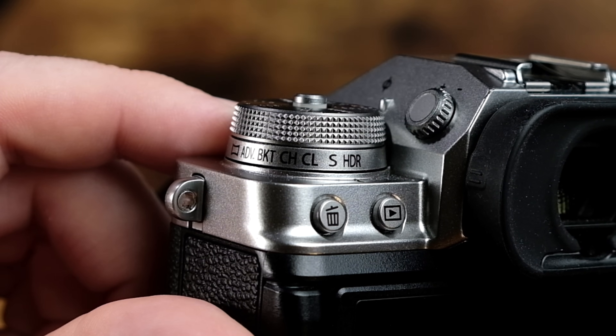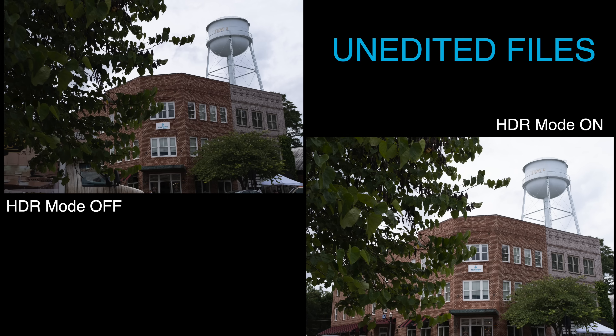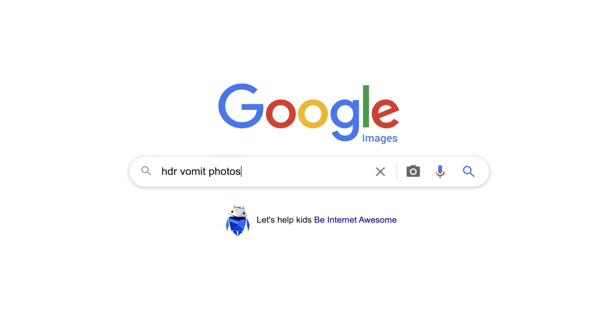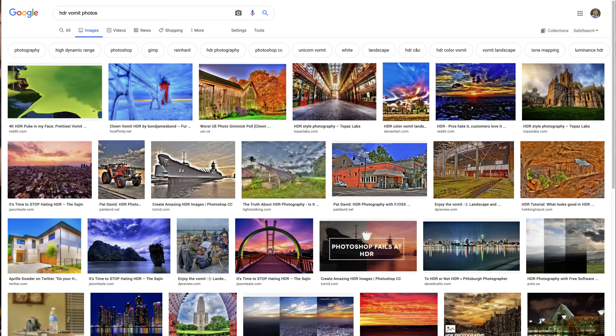HDR is a feature that is currently available on the Fujifilm X-T4, X100V, and X-Pro3 series of cameras. HDR stands for High Dynamic Range. In the past, HDR has kind of gotten a bad reputation. Just go to Google image search and do a search for HDR vomit photos, and you'll see how HDR was so overused in the past by the Instagram crowd.